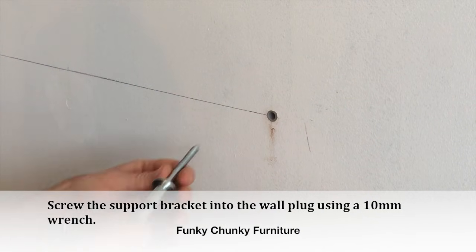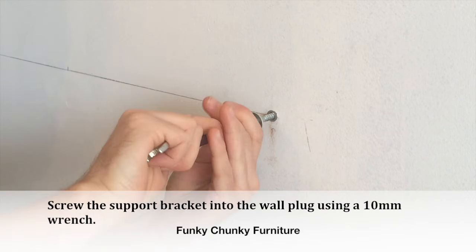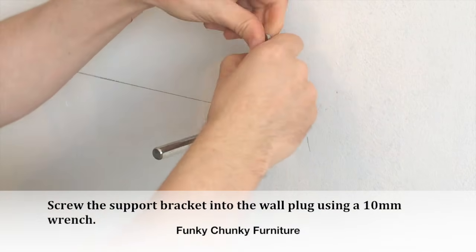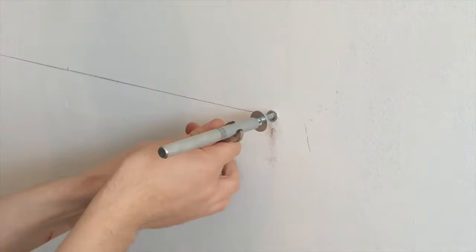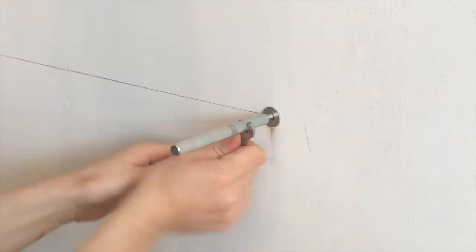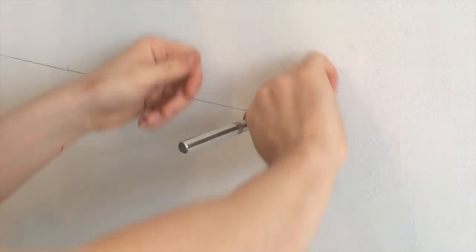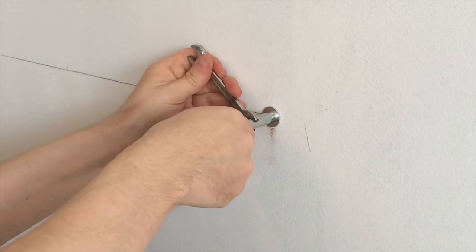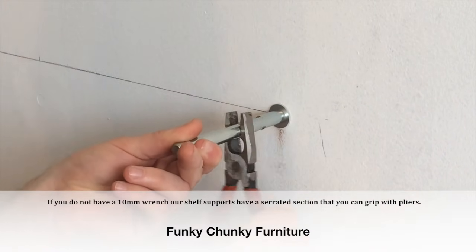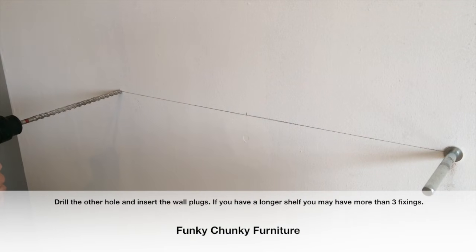Screw the support bracket into the wall plug using a 10mm wrench. If you do not have a 10mm wrench, our shelf supports have a serrated section that you can grip with pliers. Drill the other hole and insert the wall plugs.